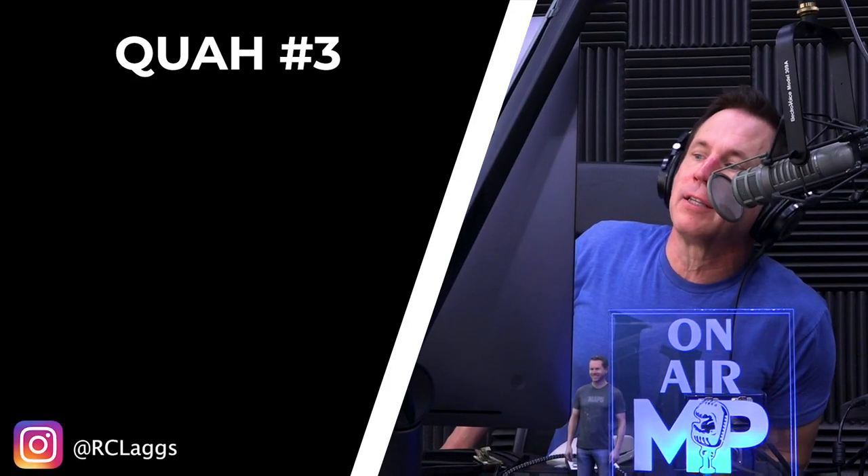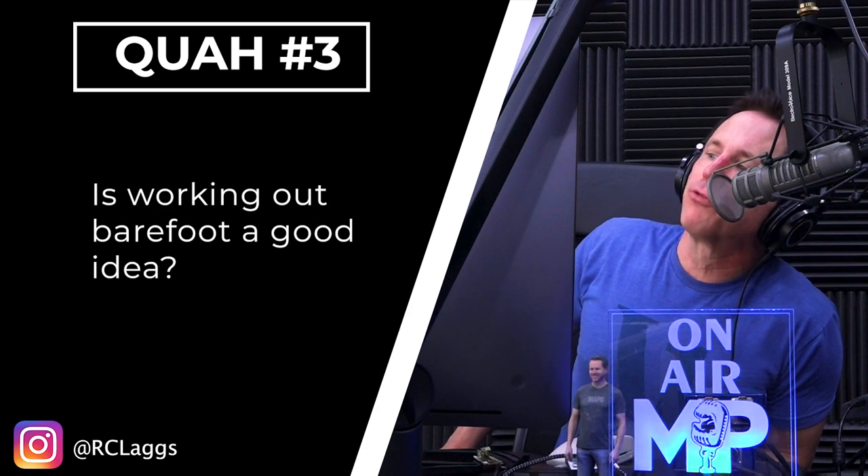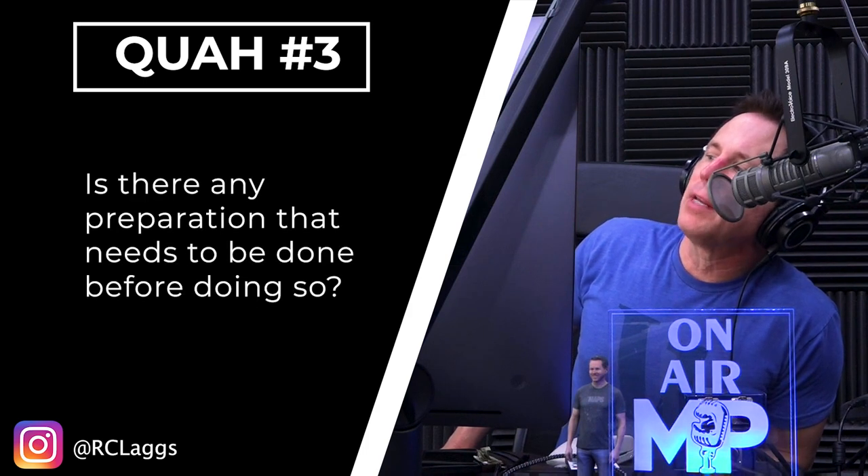Next question is from RC Legs: Is working out barefoot a good idea? Is there any preparation that needs to be done before doing so?